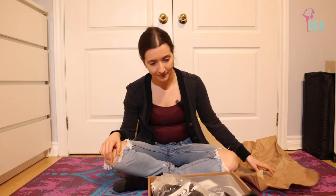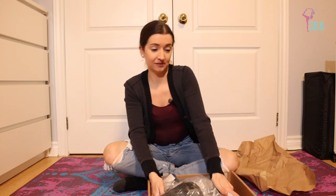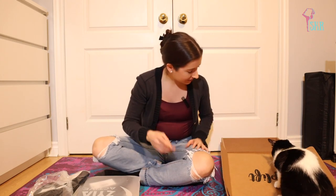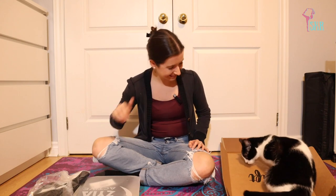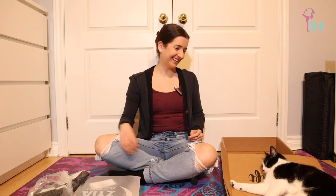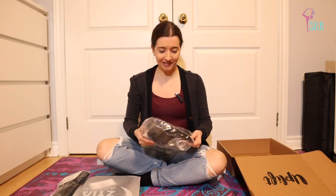Some good stuff, here we go! My cat Pepper is currently playing with the cardboard box, so I'm going to pull everything out. Opening up all of my goodies.